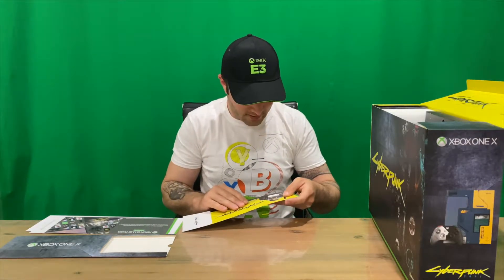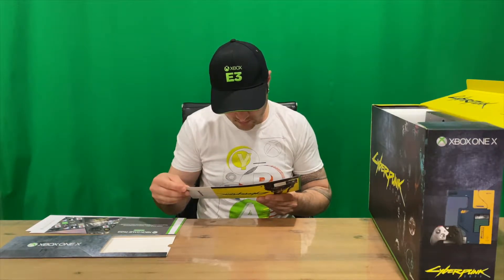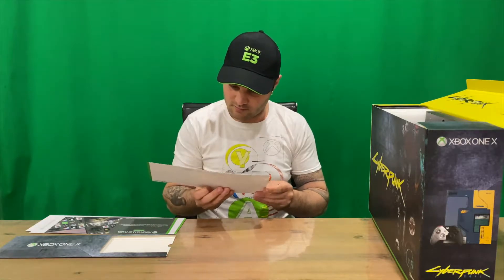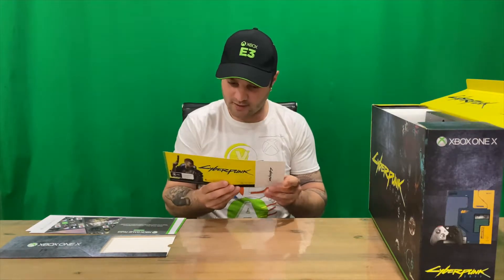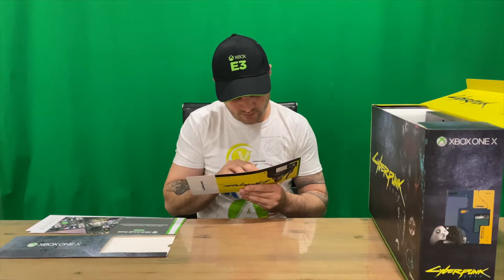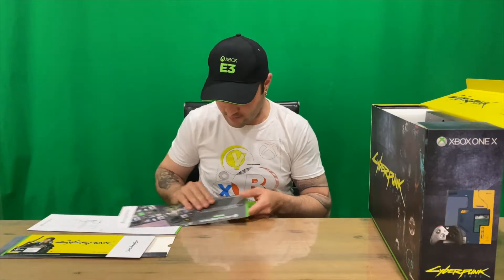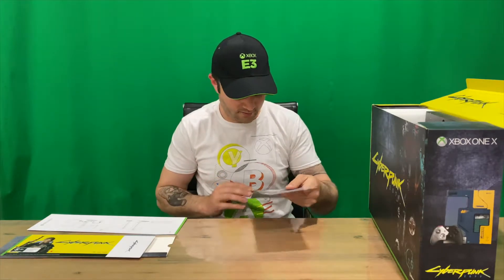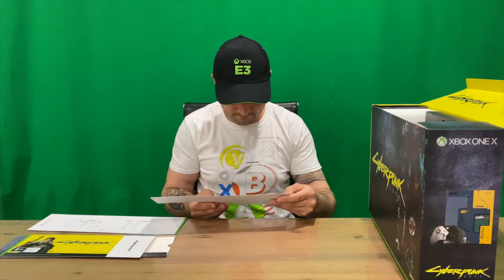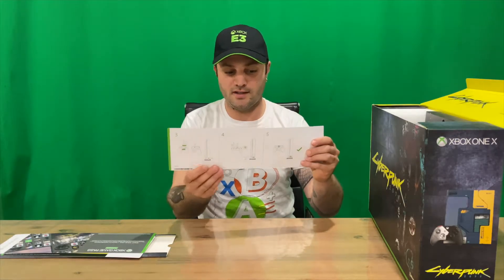That's the sleeve there with all the bonus content. It looks like the game releases September 17. The digital content will be delivered directly to the console during setup — no code required, so that's automatic. We have the Game Pass — one month membership — and just a simple setup guide.